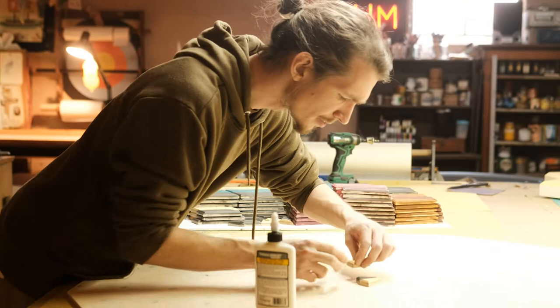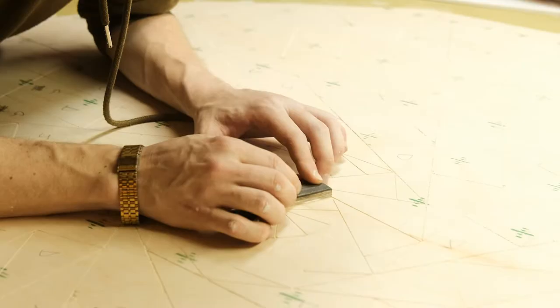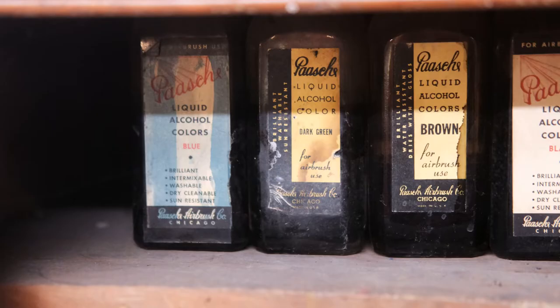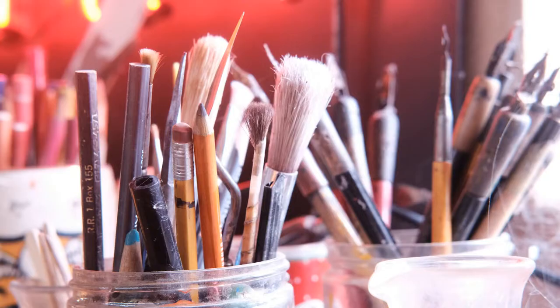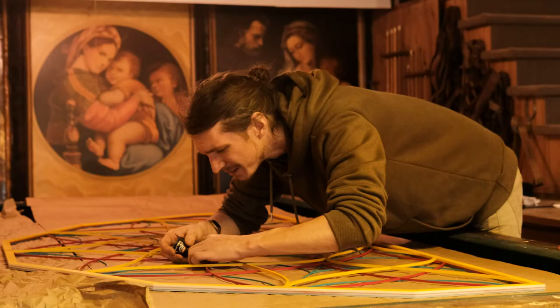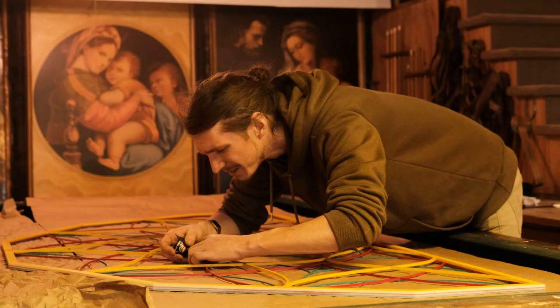I constantly am changing each and every art piece that I make, even while it's in the design process. I'll think I have it all planned out and figured out, until I start making it and say, well, this might look better or that might look better. I end up with this giant elephant of a project that I sometimes feel is too big to pull off — but I end up coming through and pulling it off.